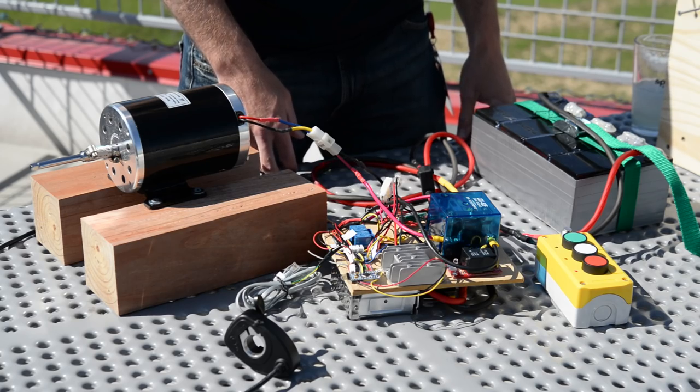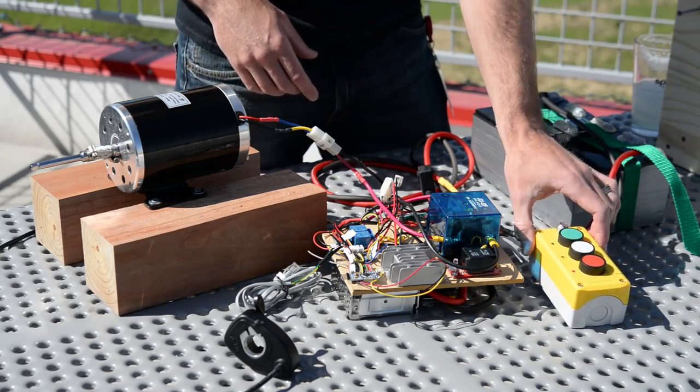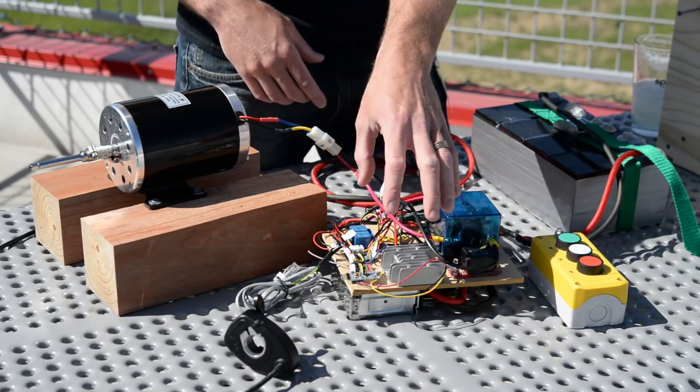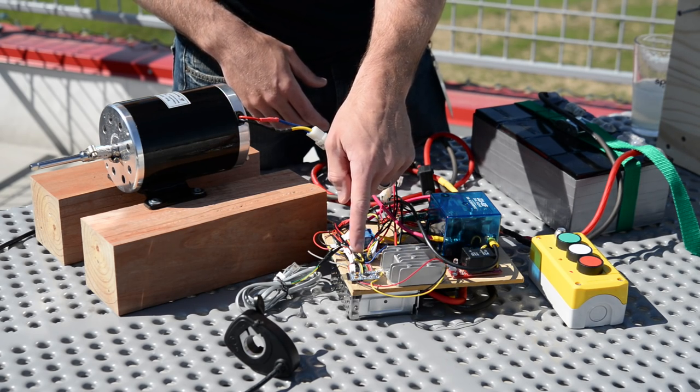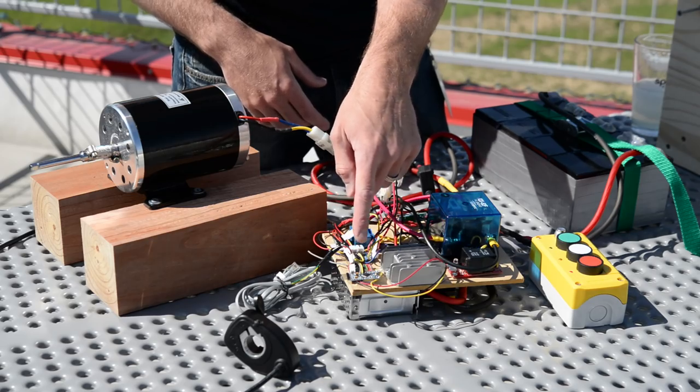The wireless killswitch is composed of two parts: the controller that the user holds in their hand and the control unit that sits on the vehicle. In this case, we've got an Arduino Pro Mini connected to the RFM69 breakout board, all running at 3.3 volts.